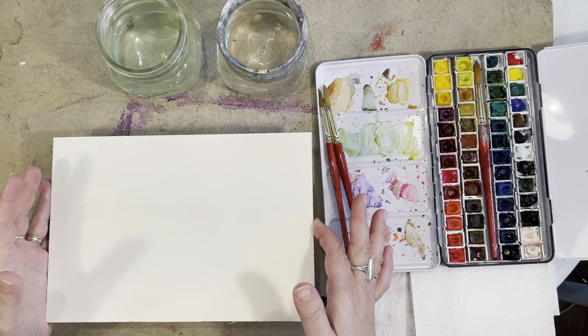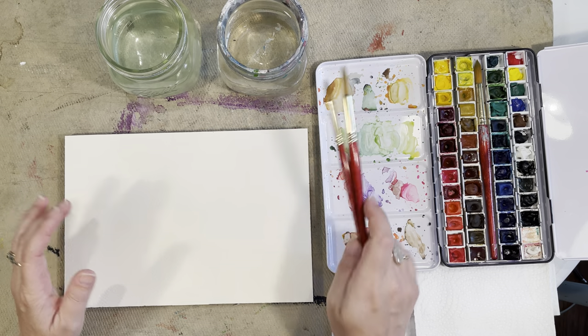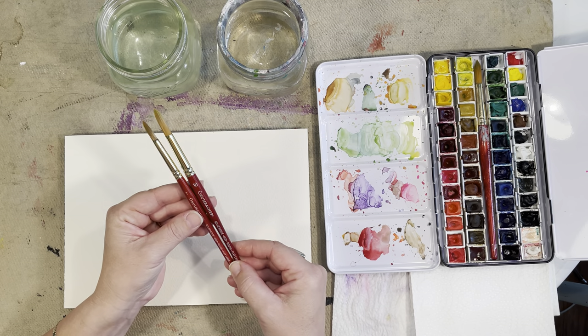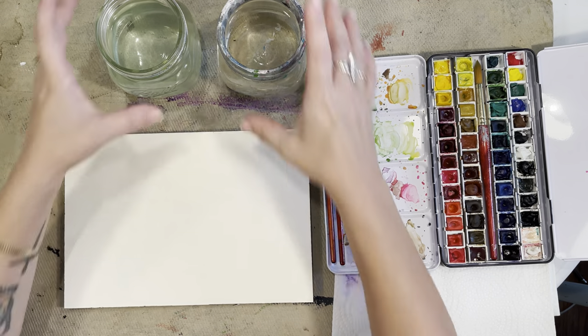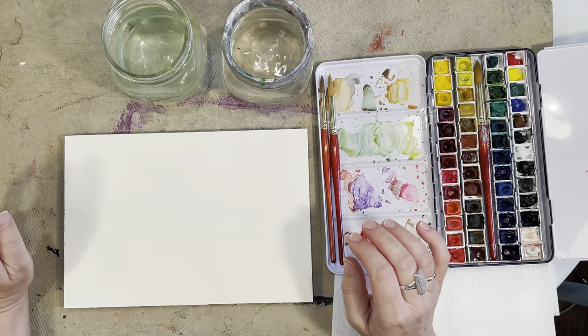I have my Arches watercolor paper, my Winsor & Newton watercolors, two paintbrushes — Grumbacher size 7 and 10 — if you wanted to follow along with me, and of course my paper towel and two cups of water.